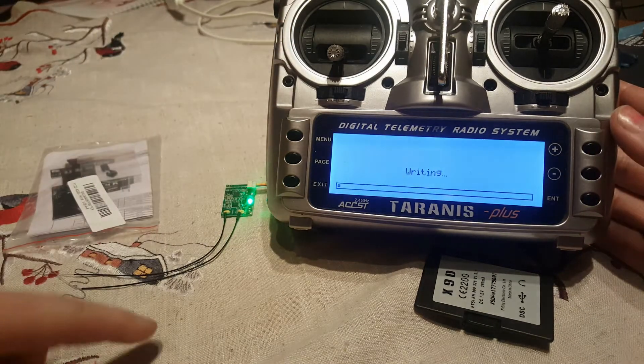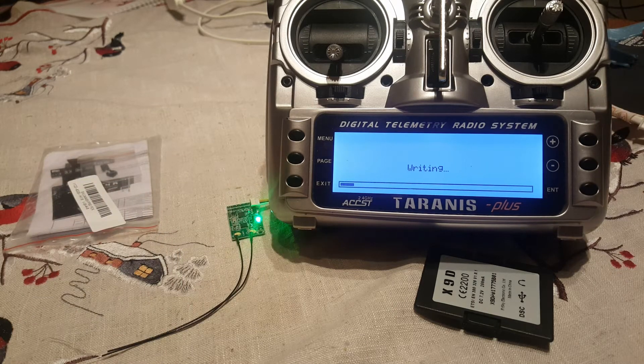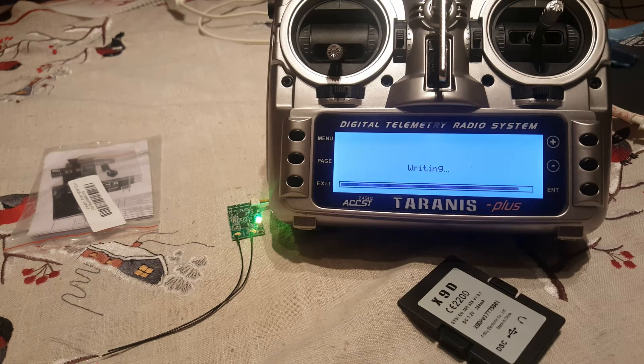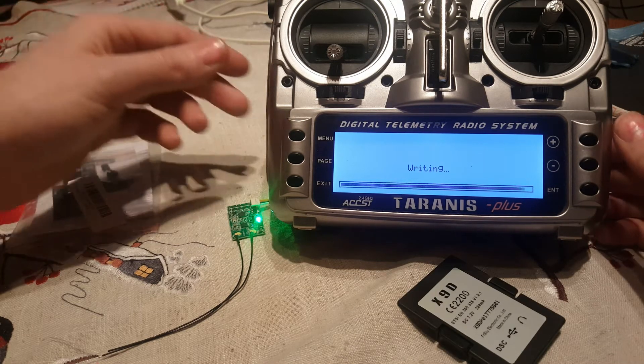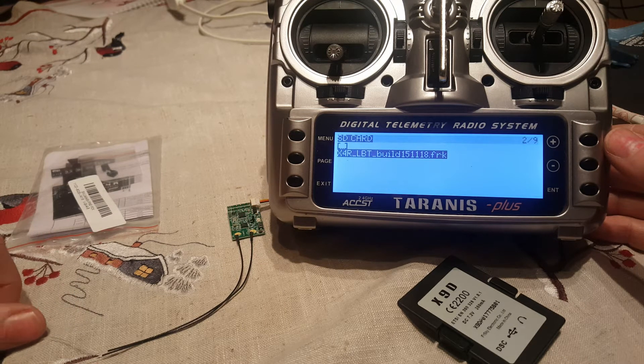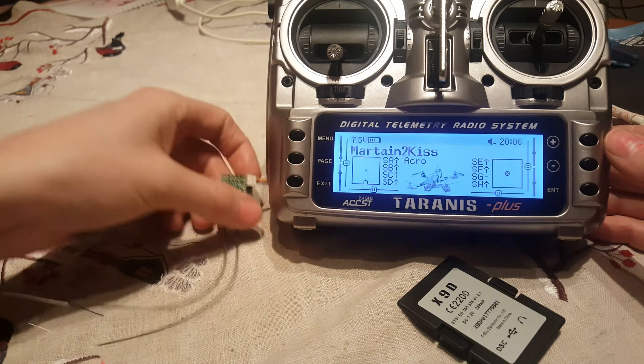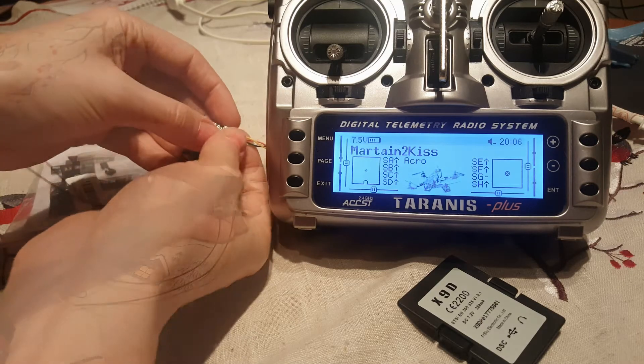Flash external device. Writing. Now it is just waiting until it is finished. Here we are, about to get finished. As you can see — writing — now it is done. That is all you have to do to flash the new firmware.